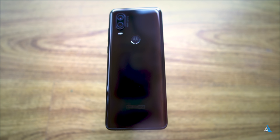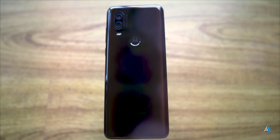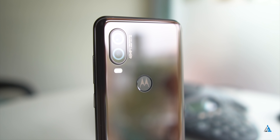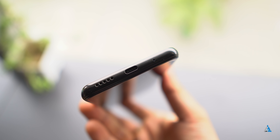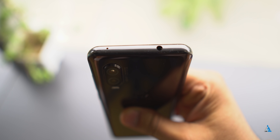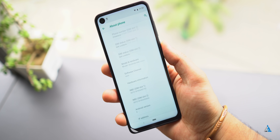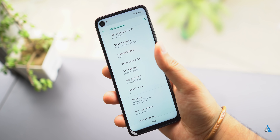Face unlock also works on the smartphone. I personally like the fact that the build and design is pretty good for a smartphone like this. At the bottom, there's a USB Type-C port along with the speaker grill and the microphone hole. At the top, there's a noise cancellation microphone along with a 3.5mm jack. The chin at the bottom is slightly large.